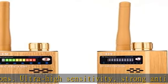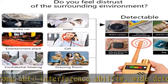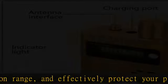Privacy is one of our growing concerns. The small and sensitive iLIMI wireless signal detector is your best choice — easy to use, small and portable. The detector is an upgraded version of the old G318.